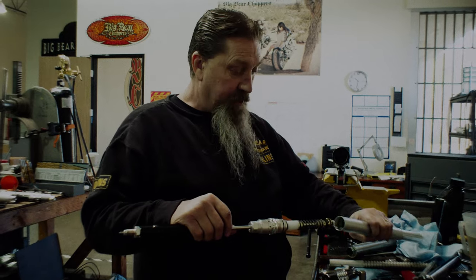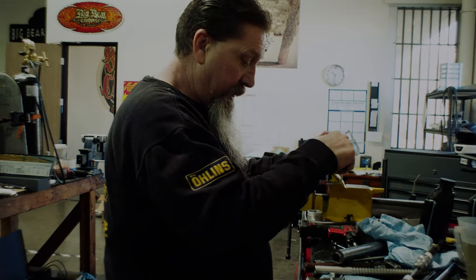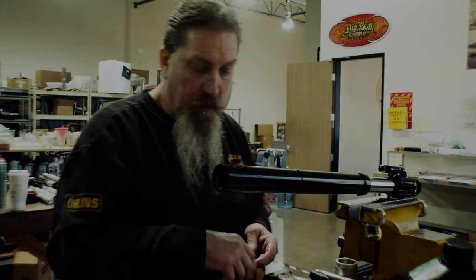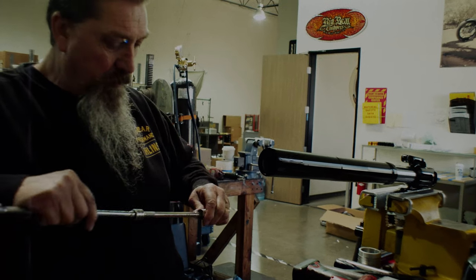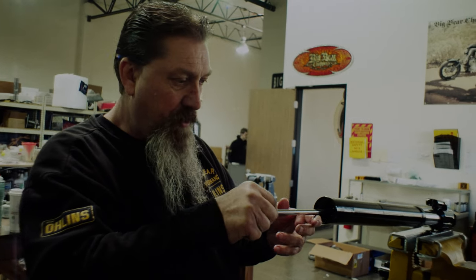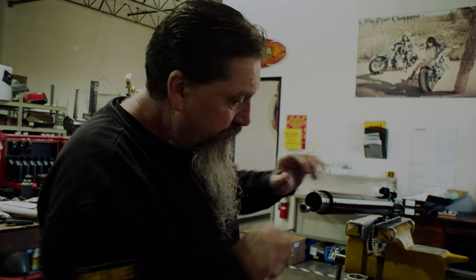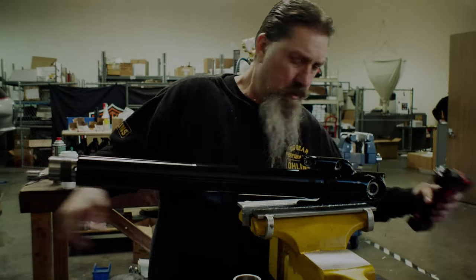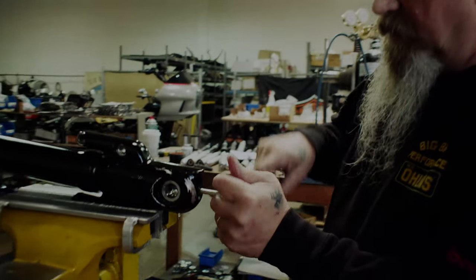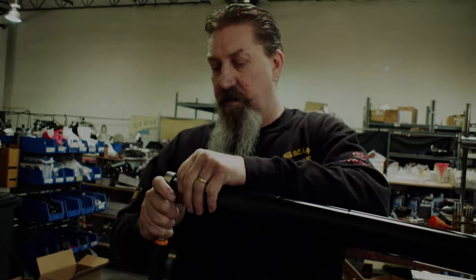We're going to install the bottom right now — just put that in there. Then we're going to put this tool all the way to the very bottom to hold it while I lock the bottom in. I just machined that tool this morning. Just make sure that's tight from both sides.